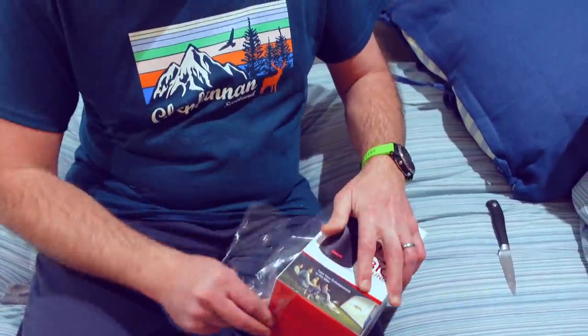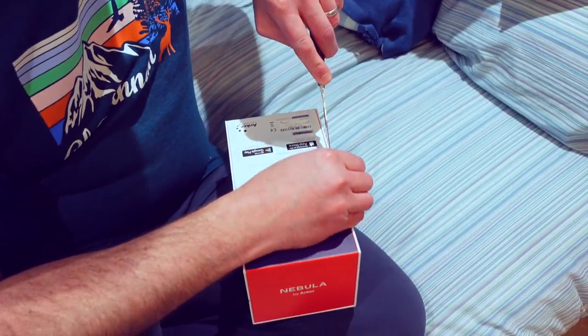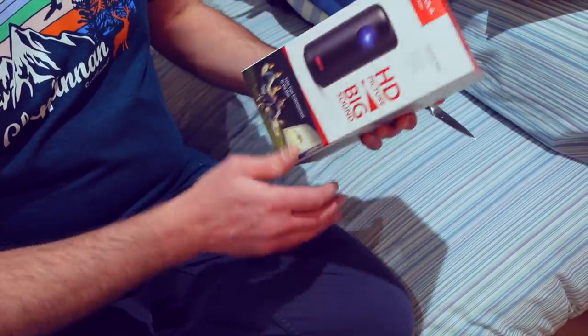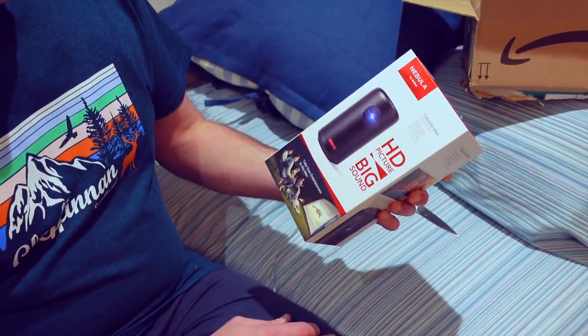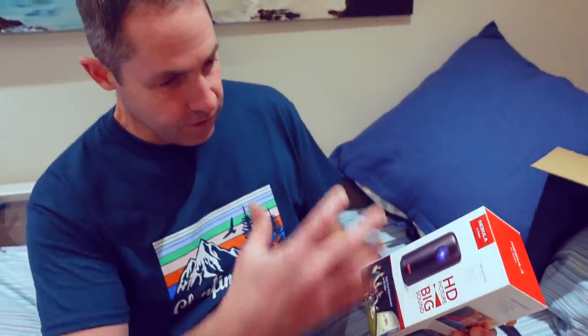We picked this one in particular. We've seen a couple of YouTube videos about it and looked at lots of stuff on the web. This particular one is rechargeable. It automatically sorts the picture out when you turn it on against a wall — focuses automatically and all of that. It's got an Android operating system, so it's got Netflix and all the other stuff built in, Wi-Fi, etc.